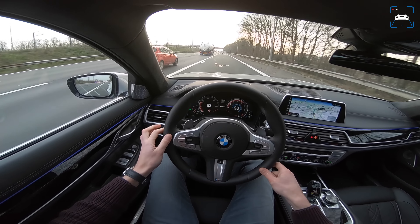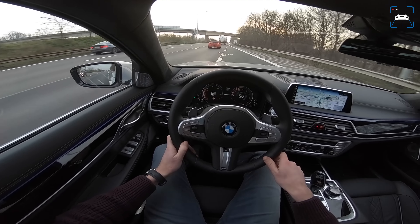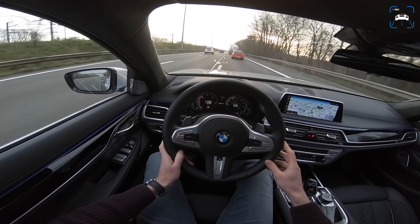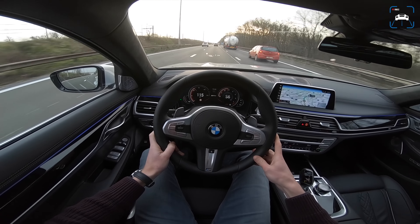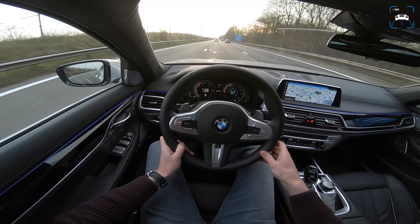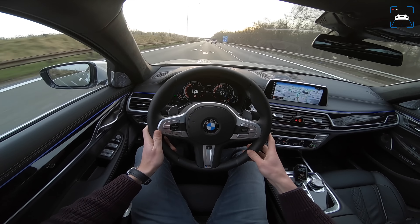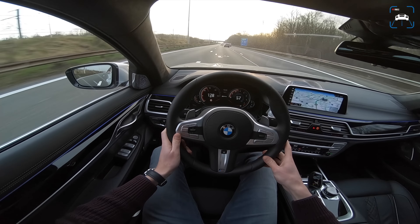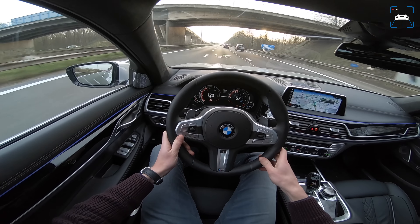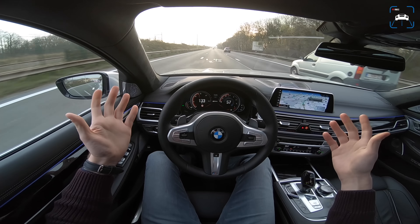It should do zero to 100 kilometers an hour in 5.3 seconds, and that's not bad at all. This has a twin-power turbo two-liter four-cylinder engine with 258 horsepower, plus an electric motor with a 9.2 kilowatt-hour battery delivering 113 horsepower. That adds up to 326 horsepower and 500 newton meters of torque — and that's the same power output as a 740i.